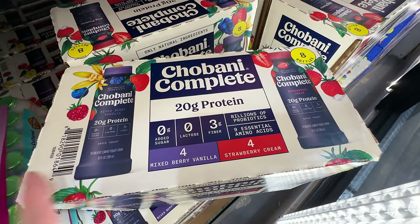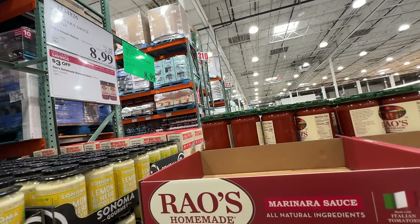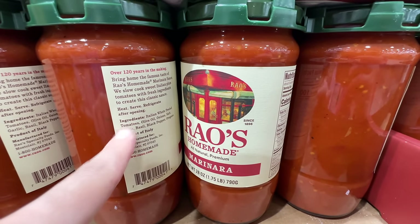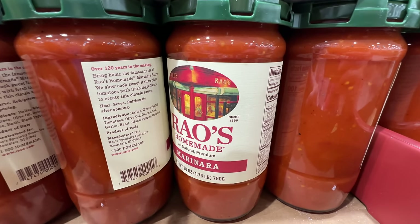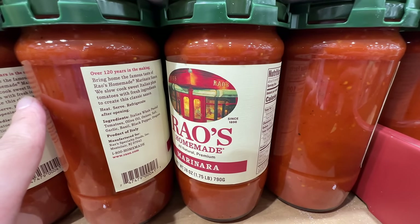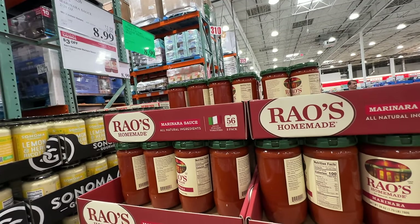I drink one of these per day to add to my protein intake. The Rao's marinara sauce is on sale again — three dollars off, right now $8.99. It has really good ingredients: no added sugar, peeled whole tomatoes, and olive oil. They peel the tomatoes, which is why I think it's okay even though tomatoes are on the dirty dozen. Absolutely no added sugar — this is the best Rao's homemade marinara sauce.